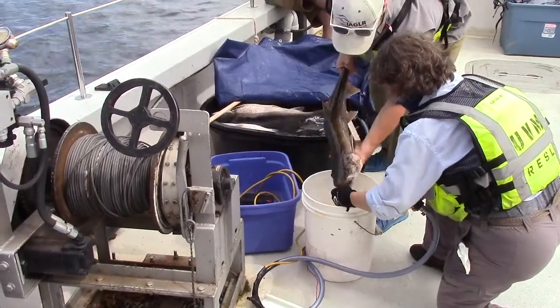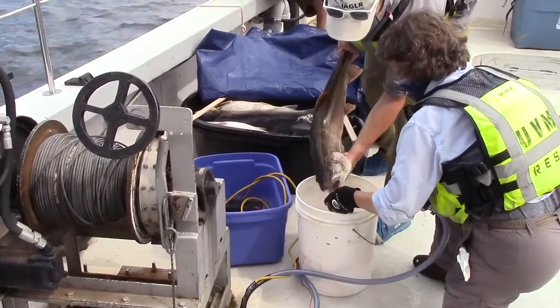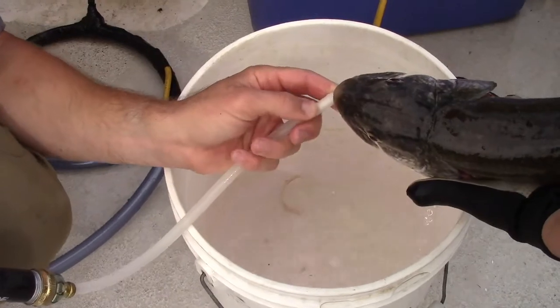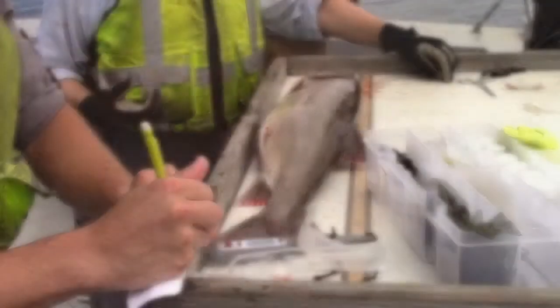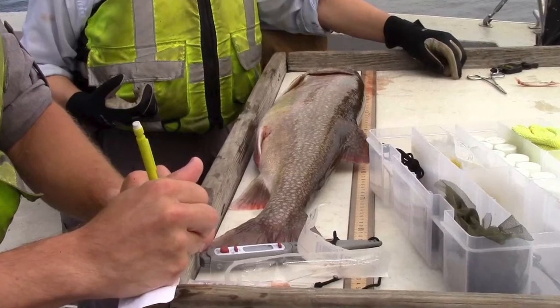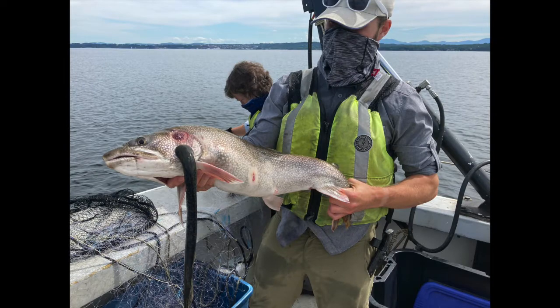To find out what the fish is eating, a lavage is used. This device pumps water into the fish's stomach, causing it to regurgitate its food. Data such as species, total length, sex, and presence of fin clips are recorded, as well as any irregularities such as lamprey wounds.